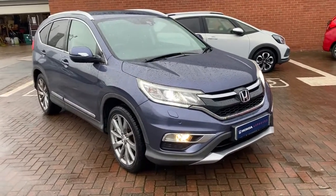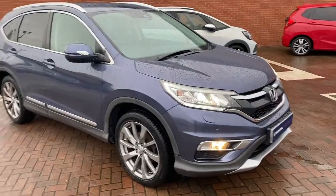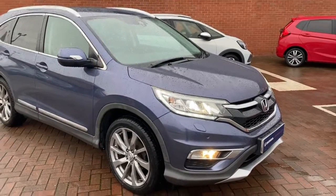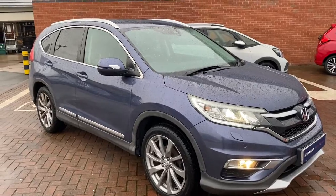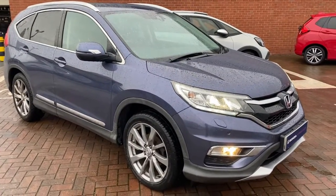Hi, David here of Lancaster Honda. Here we've got a Honda CR-V 65 plate — it's a 1.6 diesel model. What we'll be doing in this video is just showing you around the condition of the vehicle and showing you some of the features it has.